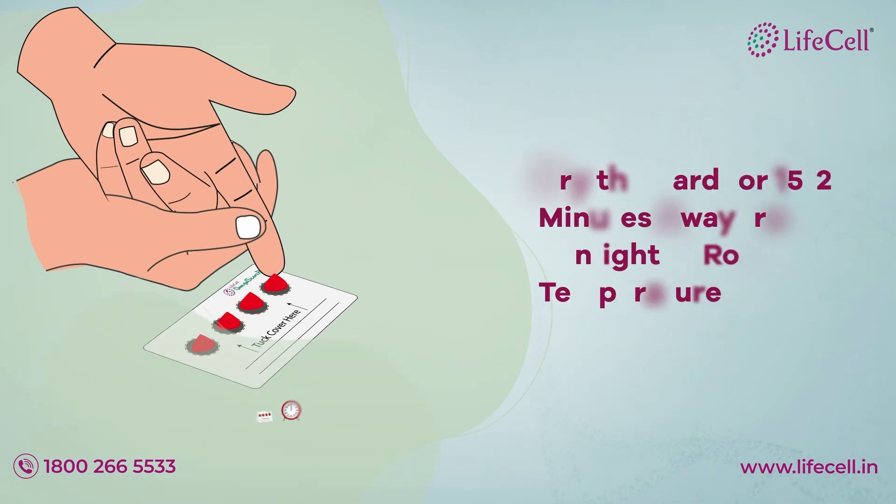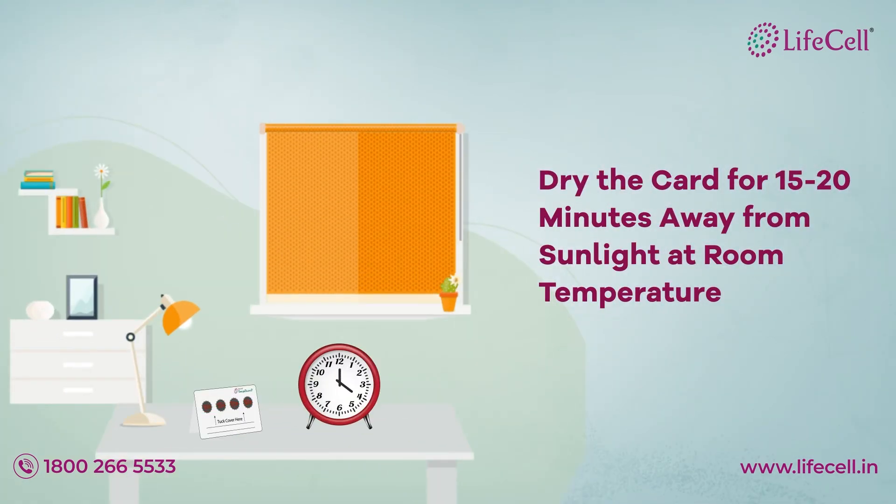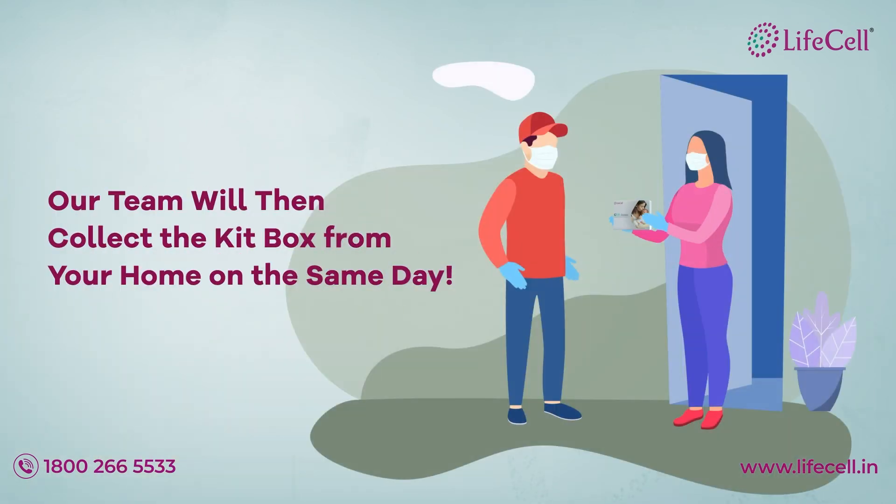Dry the card for 15 to 20 minutes away from sunlight at room temperature. Our team will then collect the card box from your home on the same day.